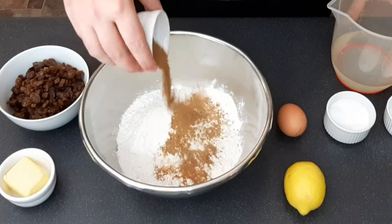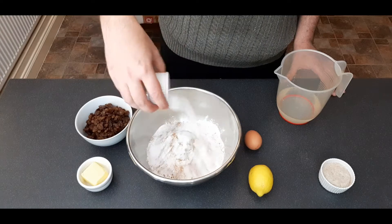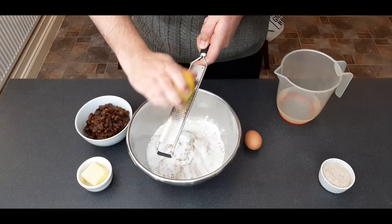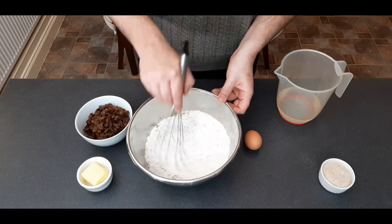After five minutes has passed, we can start adding in all of our dry ingredients to our flour — so that's our spices, our salt, our sugar, and the zest of one lemon. When zesting lemons, make sure you're only zesting the actual yellow part. You don't want any of the white pith underneath as it's extremely bitter.